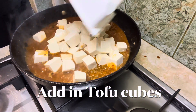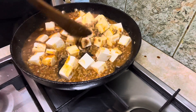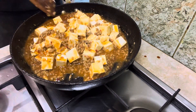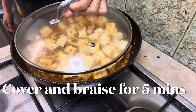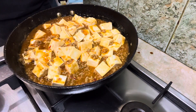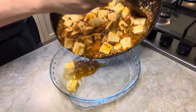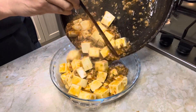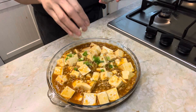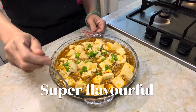Now stir in the tofu cubes. Cover and let it braise for about 5 minutes until the sauce is absorbed. Garnish with a tablespoonful of chopped spring onions. Just look at it — it's incredibly flavorful.